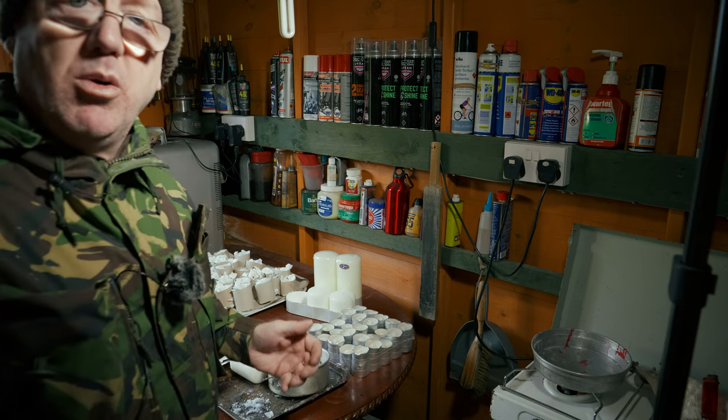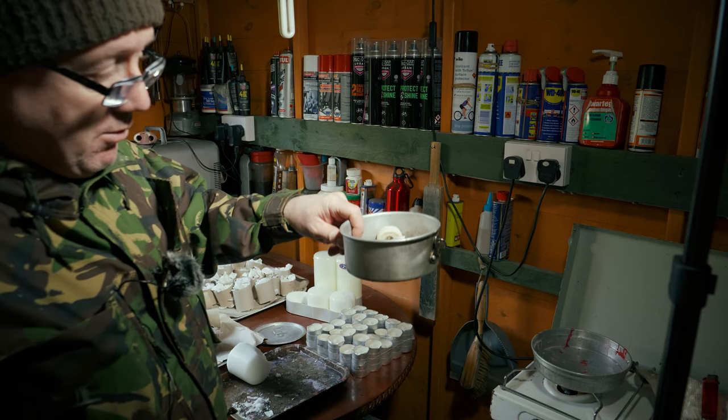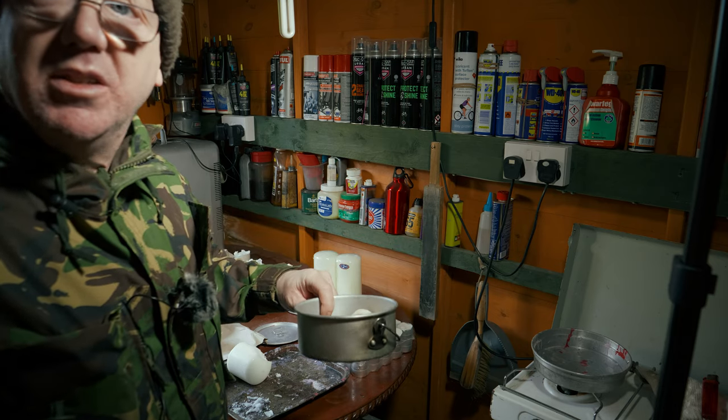You've got more control over the heat that way. If you put the pot directly onto a flame it gets too hot and you risk the wax bursting into flames.